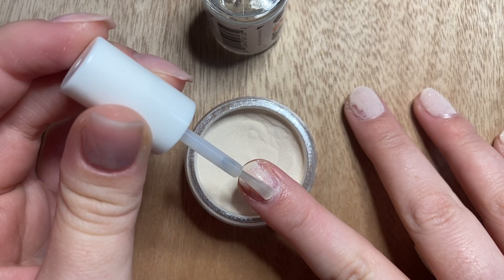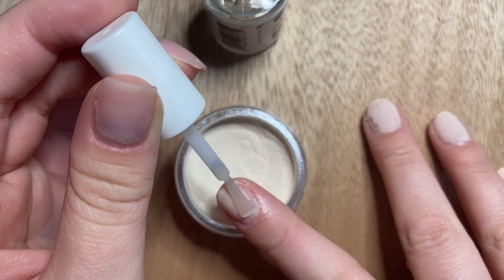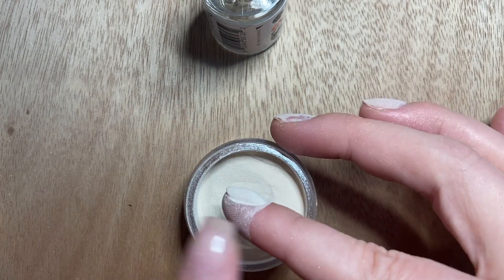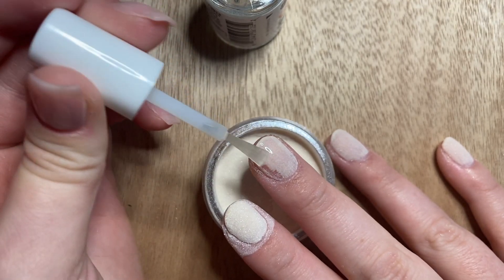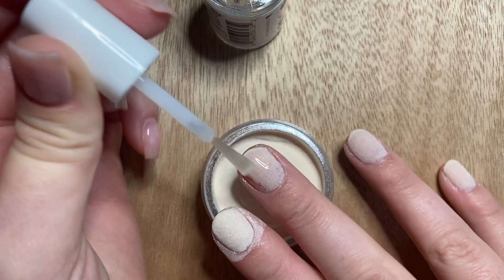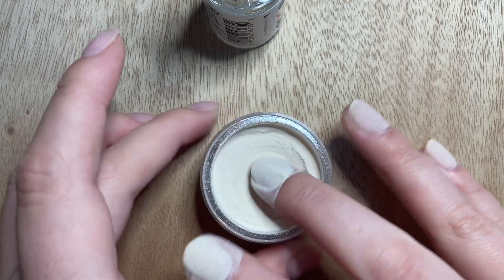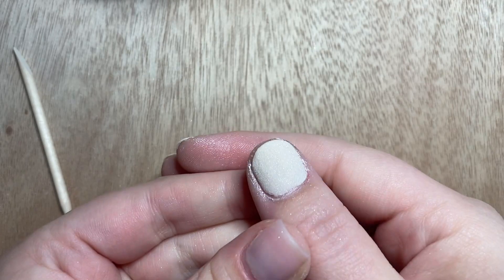Now moving on to coat two. On the first two nails I messed up on the first round, I don't need to do anything special — I just go in with the same thickness of coat as the other nails and it will correct itself. I paint right on top of what I did before, dip, and repeat for all the other nails. After finishing, I brush off the extra powder.